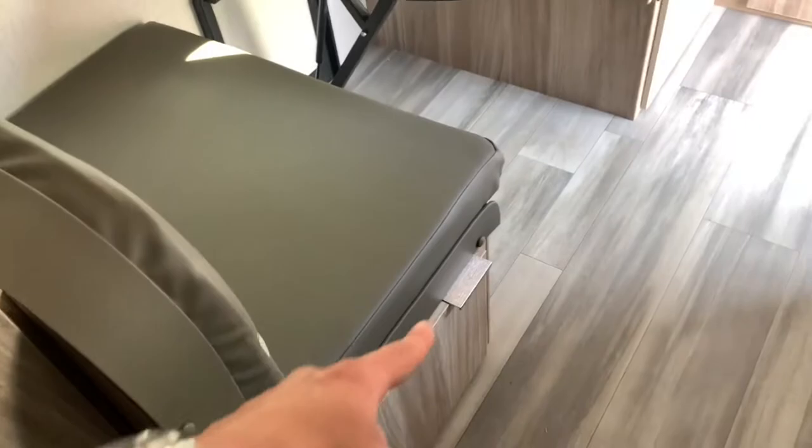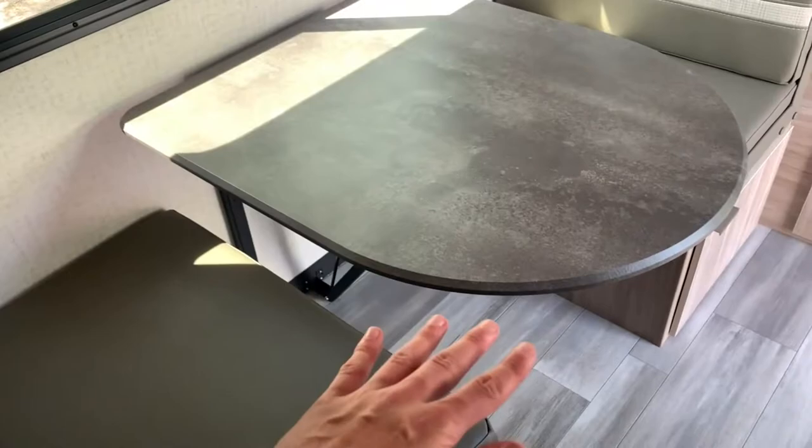There's a nice-sized dinette as well. A lot of smaller units will cut them off shorter and make them a little smaller, so you've got yourself a little extra seating room here. There's also storage underneath both of the dinette booths, and if you want to make that a bed, the table is very easy to drop down flat — fill the cushions in the middle and you'll have yourself an extra bed space if needed. And above your dinette you will find some additional storage.